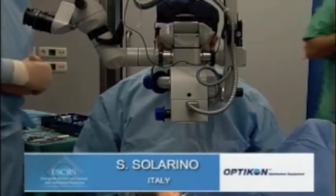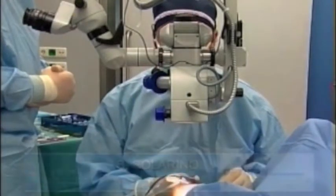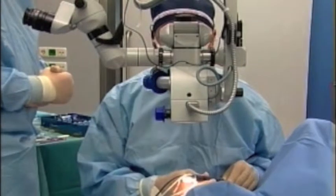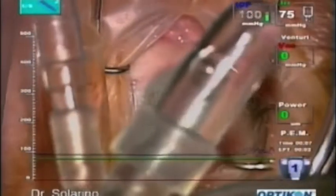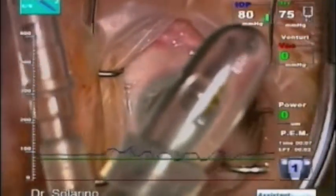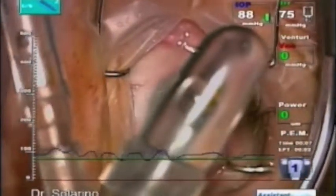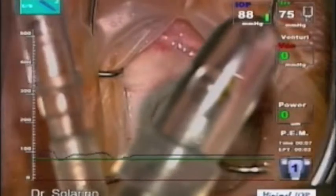I would like to stress the Kawano system. This is the surge suppressor system. This is the main part that is right at the end of the handpiece, so it works very, very easily. It is not so far like other machines that are about two meters from the handpiece.